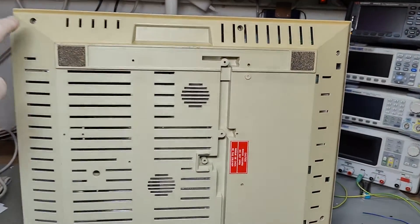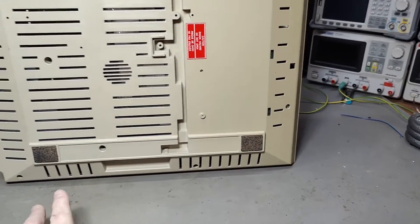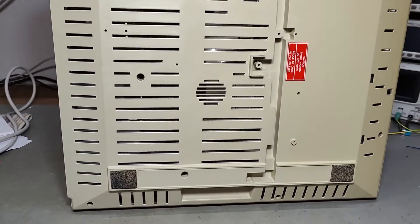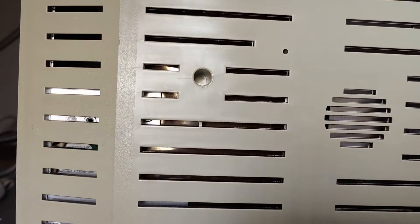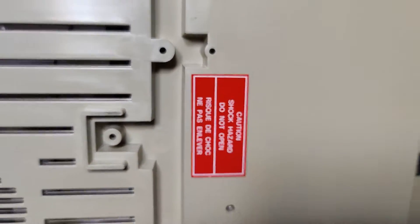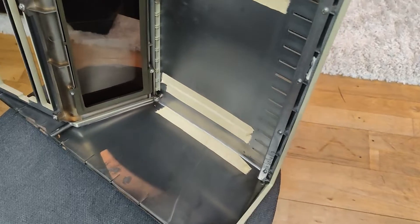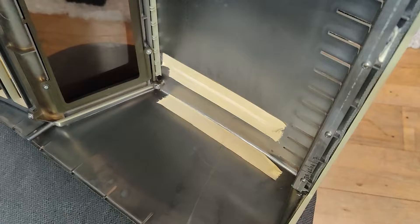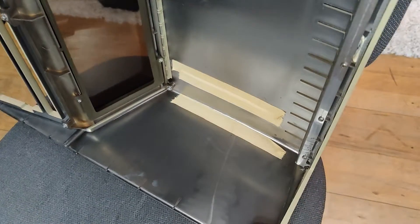I only find six screws here on the back, and that's more or less all I find, so I think this is how to open it. Inside the case, you can see it's nicely covered with some metal coating for low noise emission.